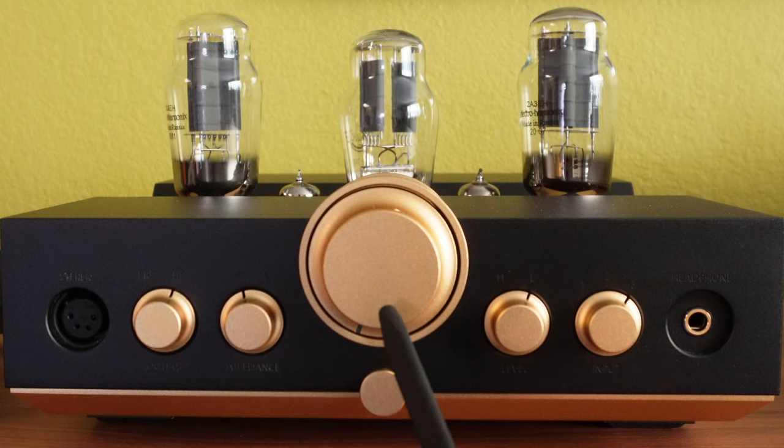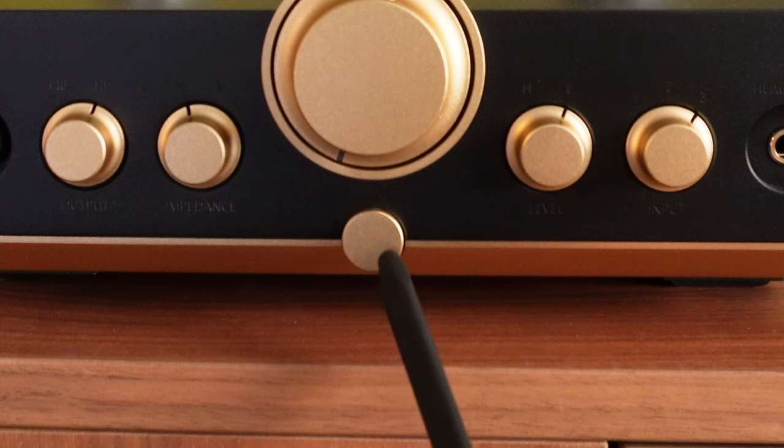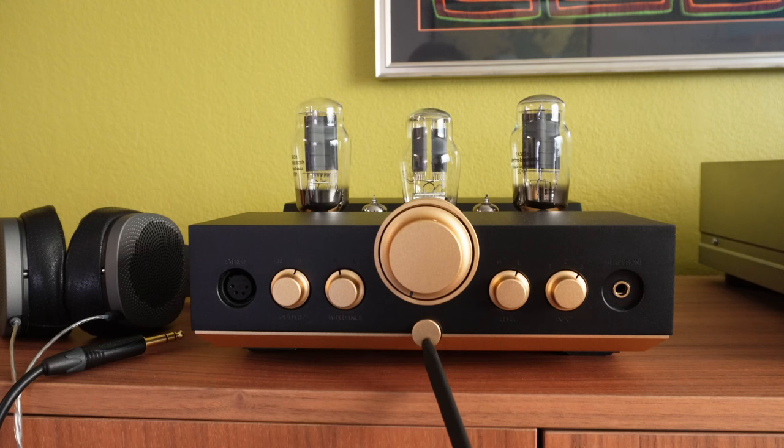In the center is the volume knob. This is to control the listening level of the headphone amplifier or the pre-amplifier mode. Just below it is a power on/off button. You press this to power cycle the amplifier.